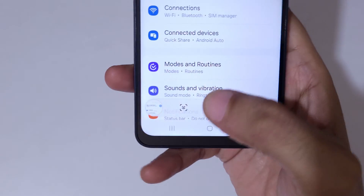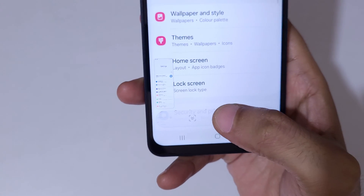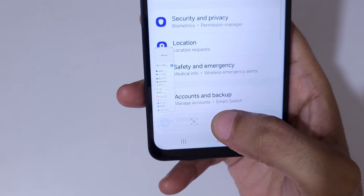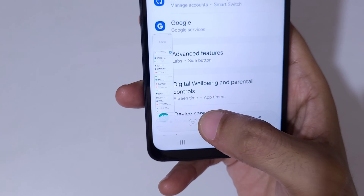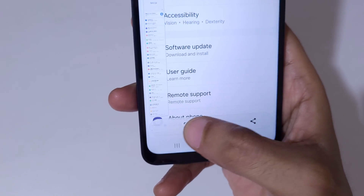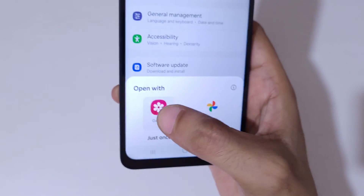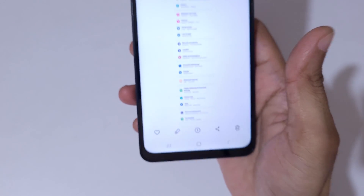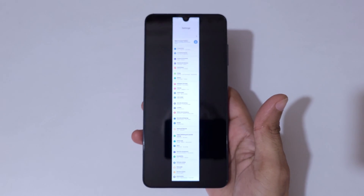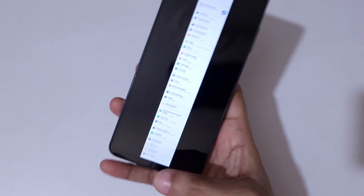You can see the scroll down icon — tap on it and keep tapping until you want to take the long screenshot. As you can see, it is already at the bottom of the page. And here is the long screenshot taken with Samsung Galaxy A06 smartphone.